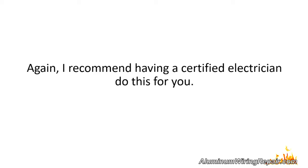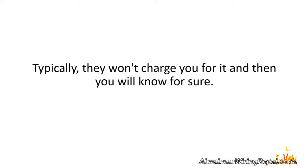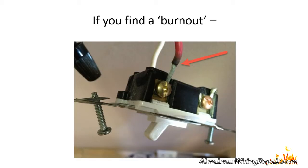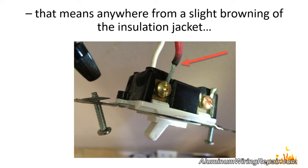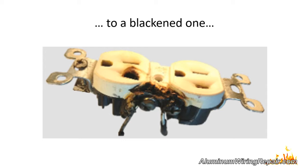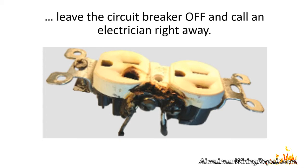I recommend having a certified electrician do this for you — typically they won't charge you for it, and then you will know for sure. Please beware: if you find a burnout — anywhere from a slight browning of the insulation jacket to a blackened one — leave the circuit breaker off and call an electrician right away.